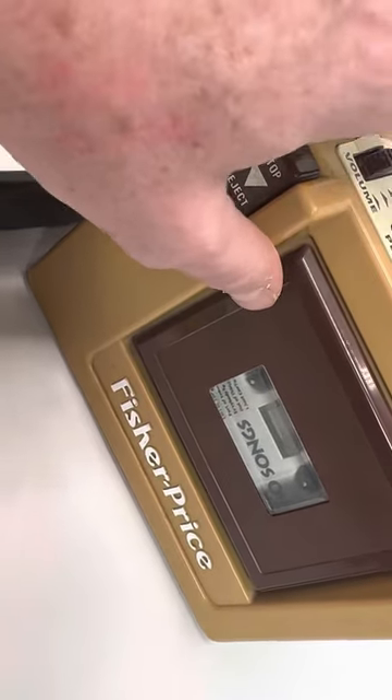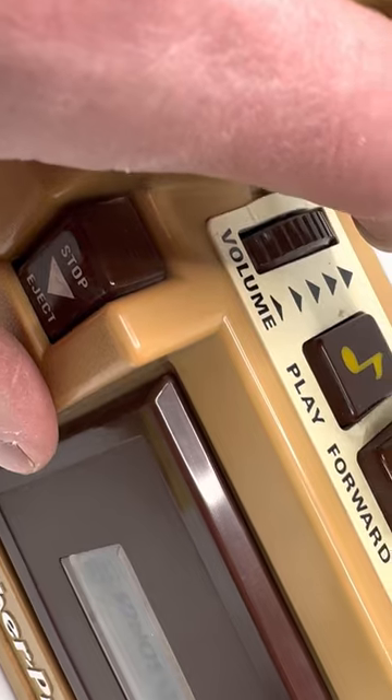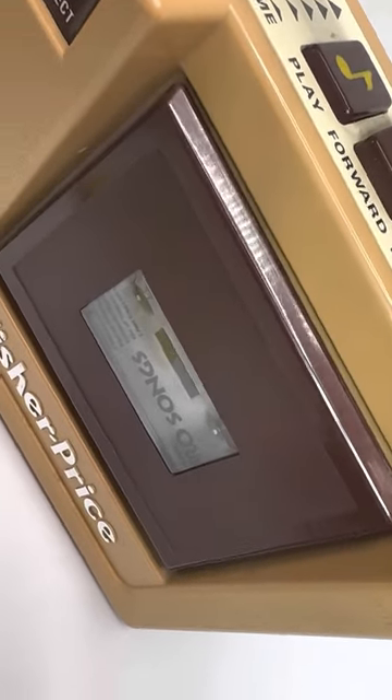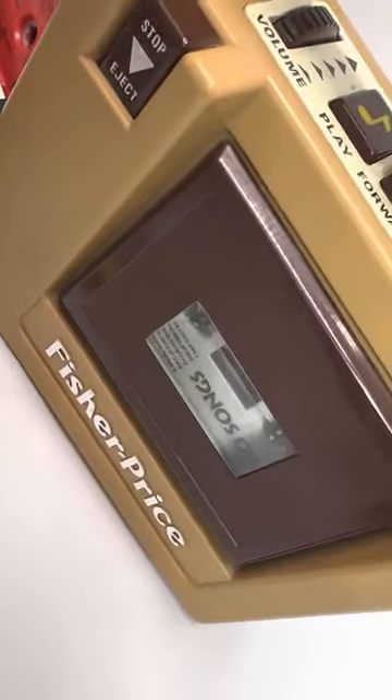One second — turn this down. As you can see, the volume is touchy. I just don't know if it records, only because I don't want to record over these tapes. Thanks so much for watching.